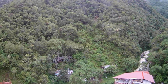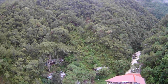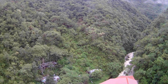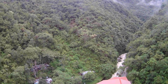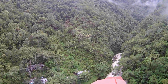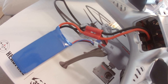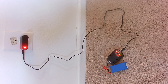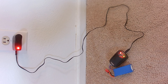Its blades are sturdy and it can fly on nine axes — that means up and down, left and right, front and back. It comes with a 7.4 volt 2000 milliamp-hour lithium battery that takes two hours to charge and gives only eight minutes of flight time, yet it was enough for my needs.